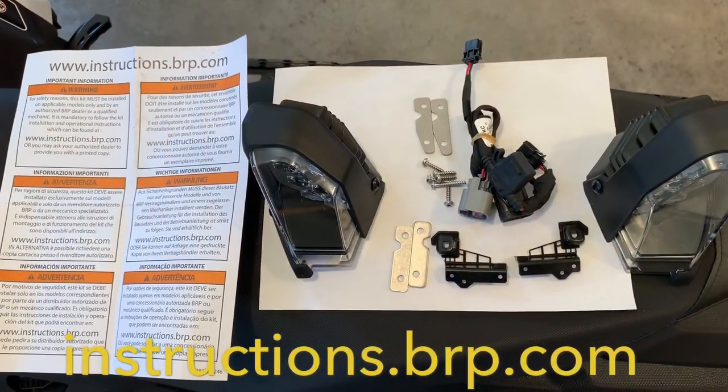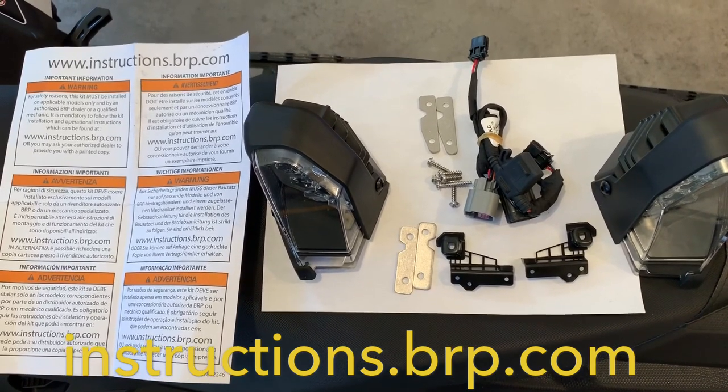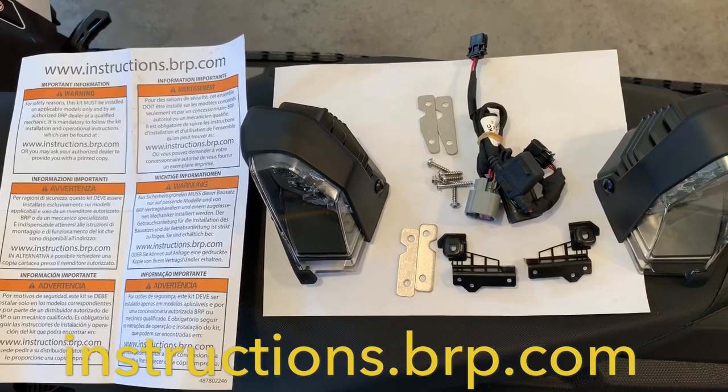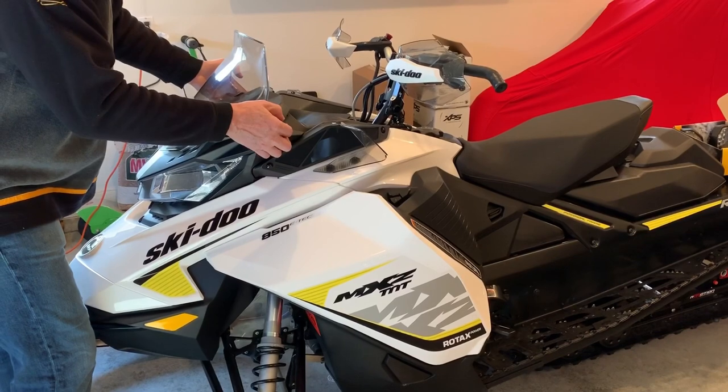Here I've laid out the kit to inventory the parts, and you'll notice on the left there's actually no instructions with the kit. You have to go on instructions.brp.com and then download the instructions.